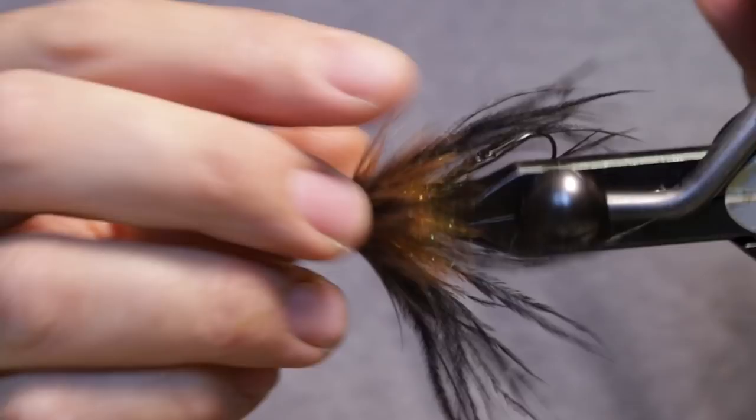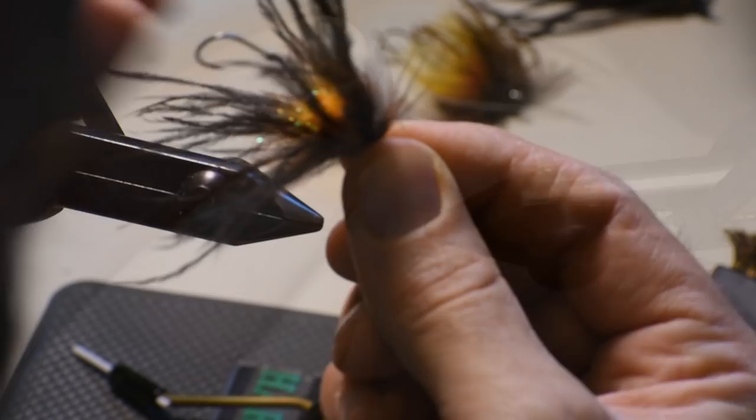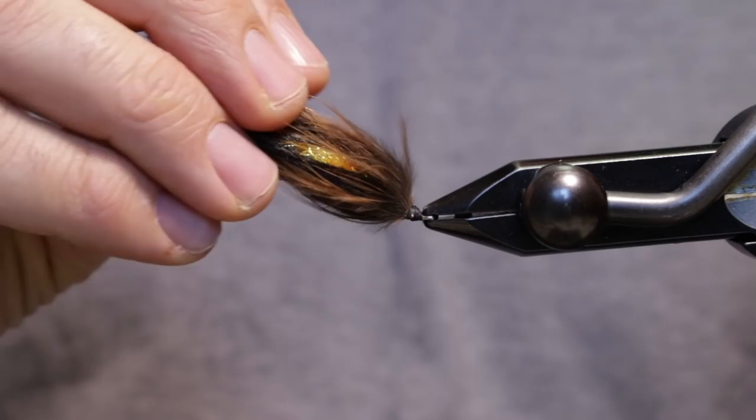Go ahead and brush this fly out so you can kind of see the full profile. It's a mini version of Jeff Hickman's Fish Taco for trout in brown — really lightweight, not a whole lot of materials, easy to cast. You'll be able to see that orange hot section underneath as it swims. There we have a trout spey version of Jeff Hickman's Fish Taco — thanks for watching!